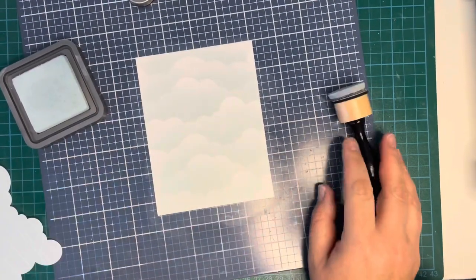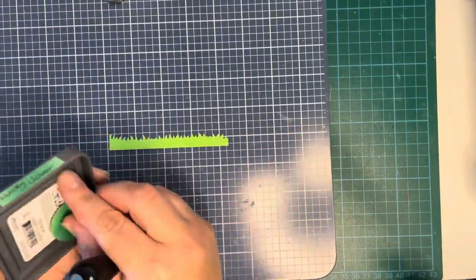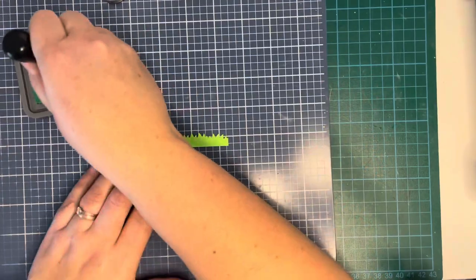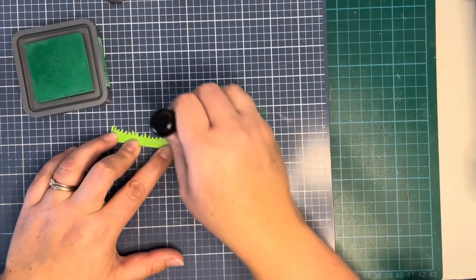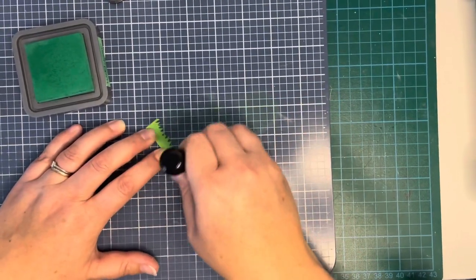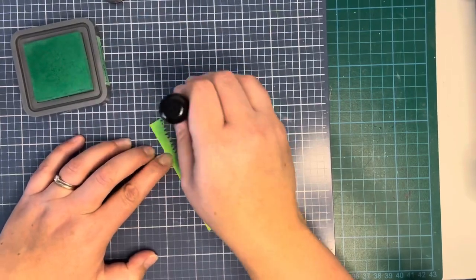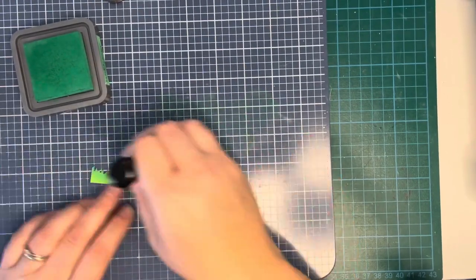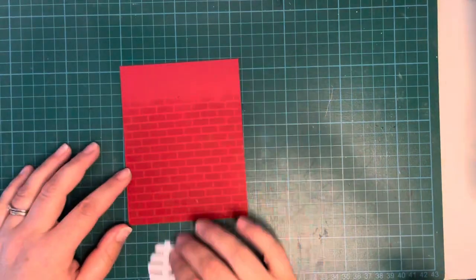I decided to do the whole card panel and blend all the way down, adding a little bit of ink to the bottom. Then I took a little die cut piece of grass cut from some scrap cardstock and I'm just inking it with some lucky clover distress oxide ink, just to add a little bit of contrast. I like the lucky clover — that kind of yellowish green — it looks really nice.